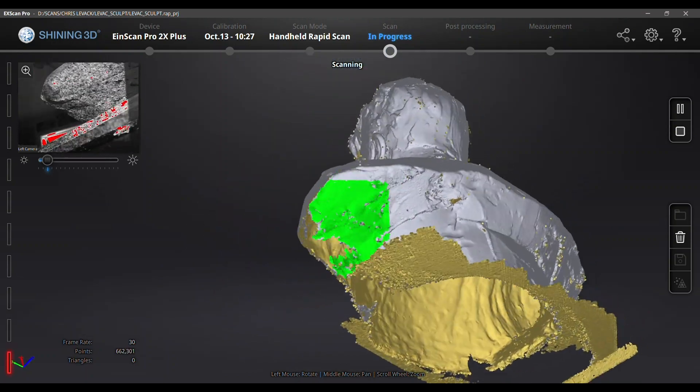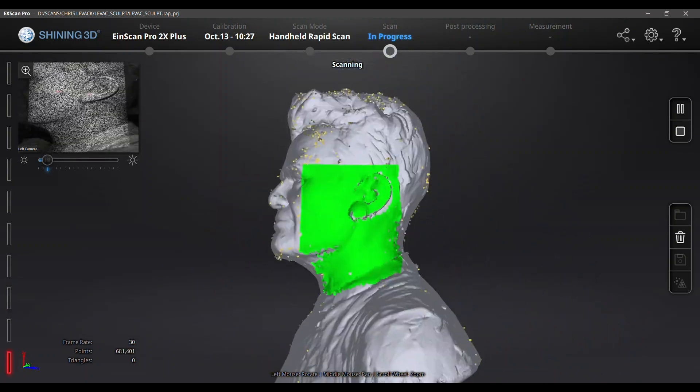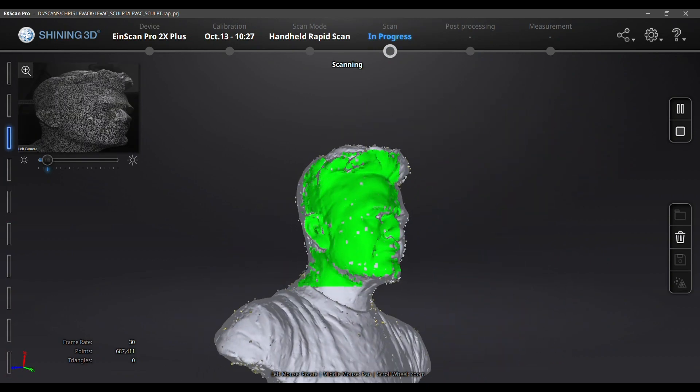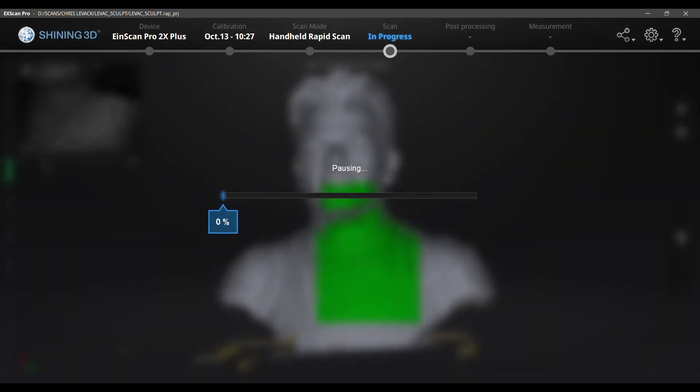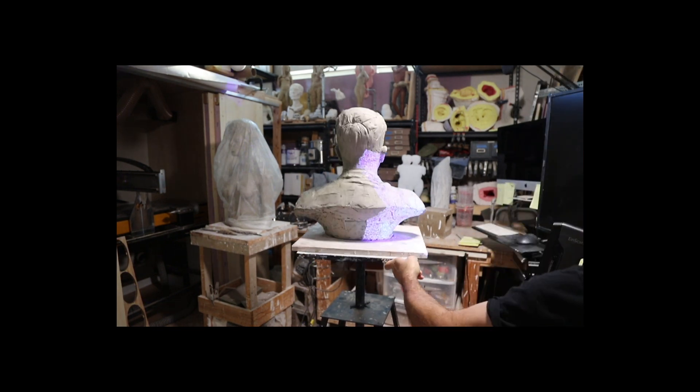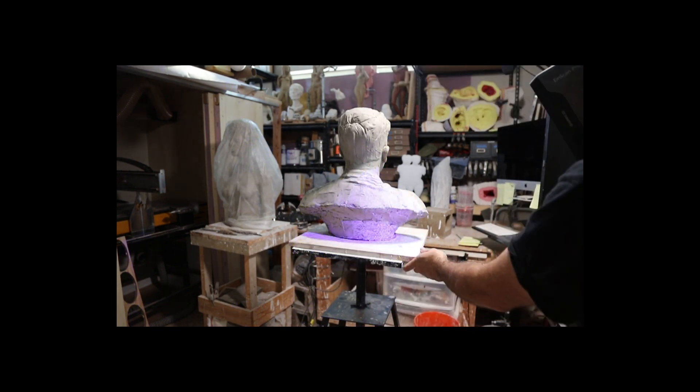The yellow part you can see is the inside, and that is helpful in identifying areas that need a little more data captured. It's cool that you can move the object around as you're scanning, in addition to moving the scanner.